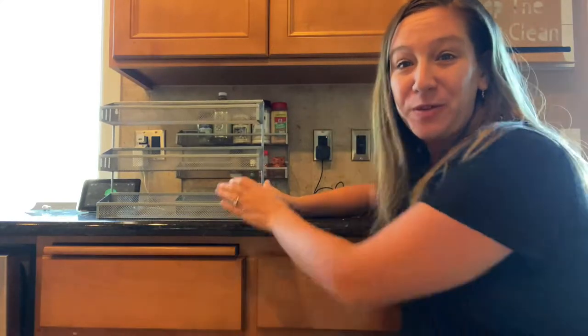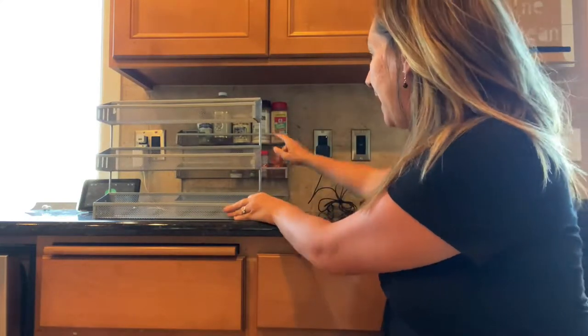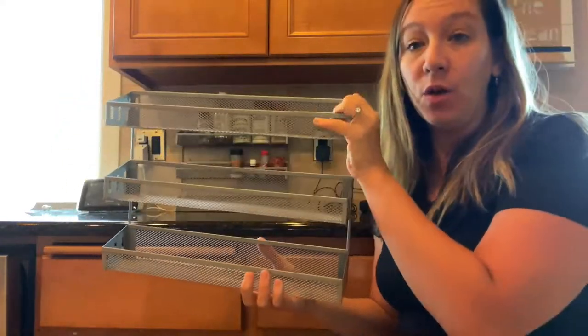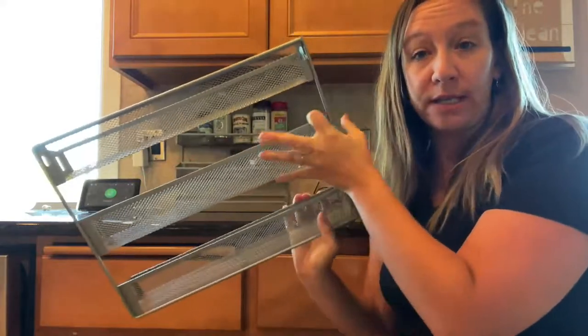Hey shoppers, today we have this really nice product. It comes two in a pack, so there's this one and there is this one. This is a metal spice rack, organization rack.